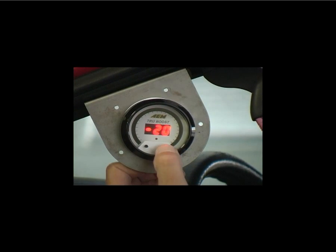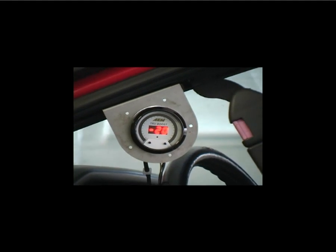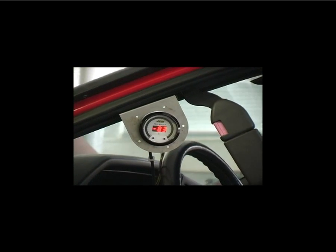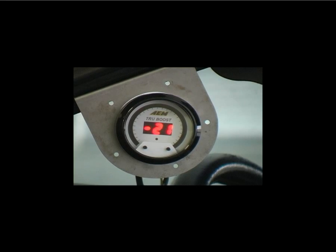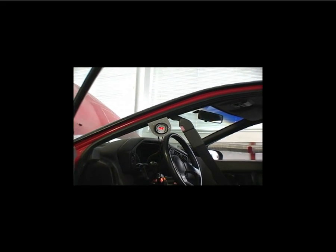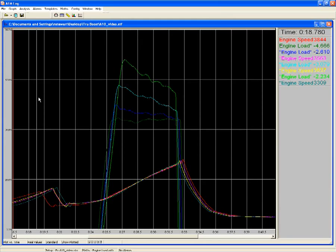As we get closer to our final desired boost level, we'll make smaller adjustments to our duty cycle. We'll increase it by another 10% for a final duty cycle of 50%. We'll go ahead and make another run, running it up through the gears. On this final run, you can see that we make 12 to 13 psi of boost. It's recommended that you log your runs while you adjust your True Boost so you can review the viable feedback information and make adjustments accordingly. Here, we've overlaid the four runs on top of each other to show the different boost curves that each duty cycle created.